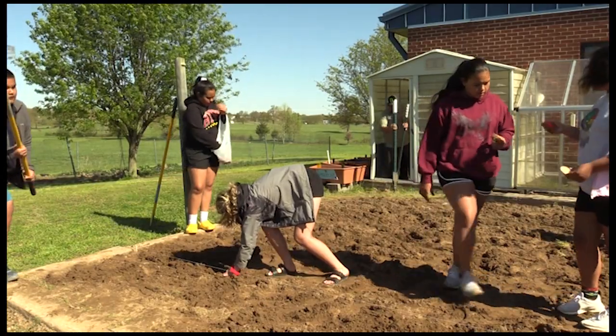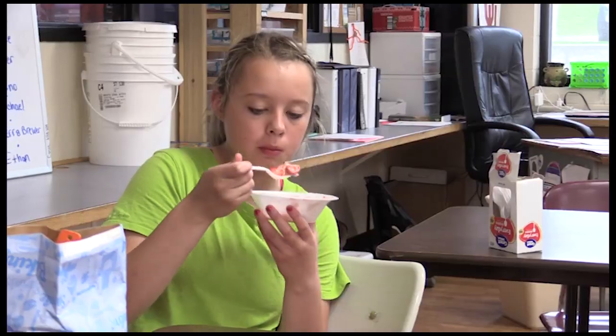It's a privilege just to come out here and see this stuff grow, because most schools don't get to do this. I'm very excited to eat the strawberries.